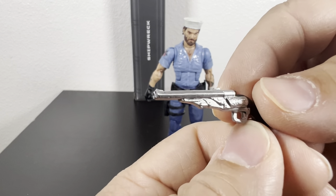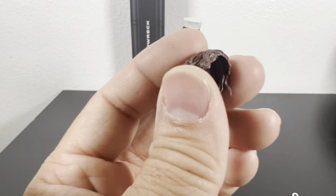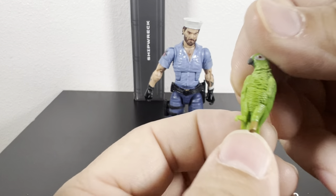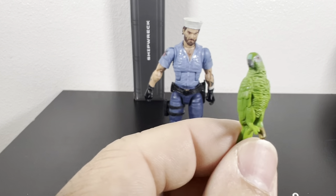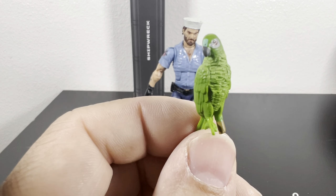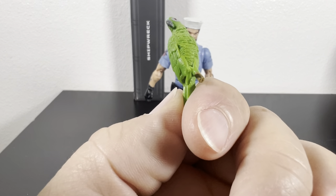Nice details there. It also has the alternate hair piece for the hat. And of course it comes with Polly — no articulation, no wings like Spirit's falcon — but the details are still nice. The beak and feathers are nicely done.